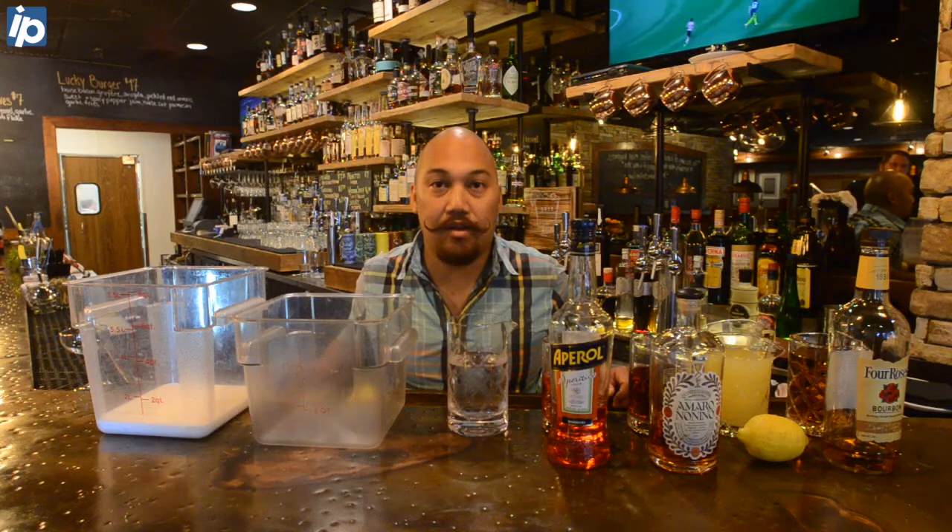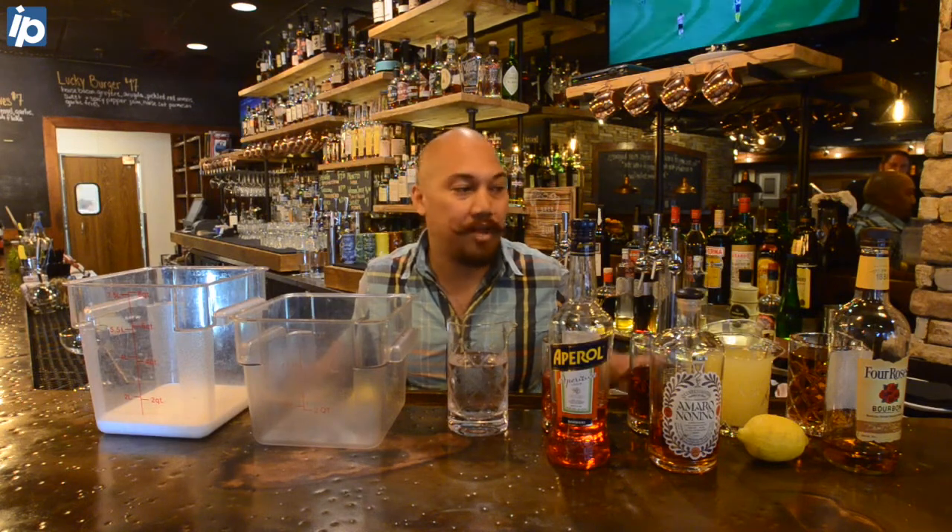This is Lucky Rooster Kitchen and Bar. We're gonna make a drink called Clear Skies. It's a variant on a drink called a paper plate.